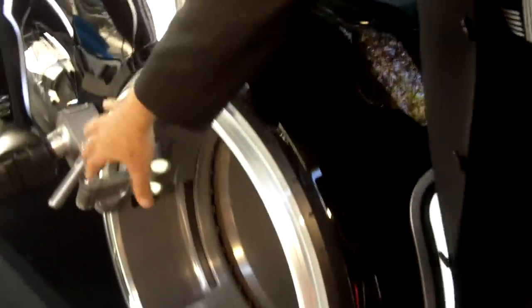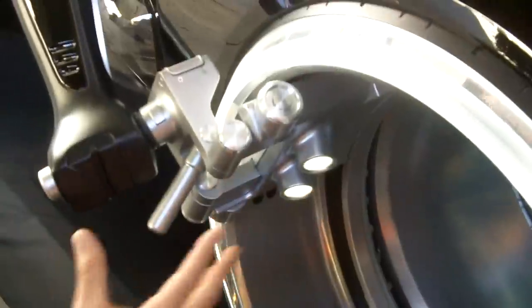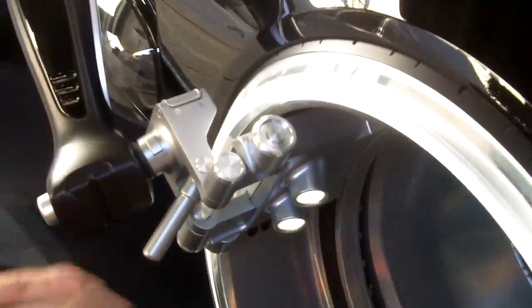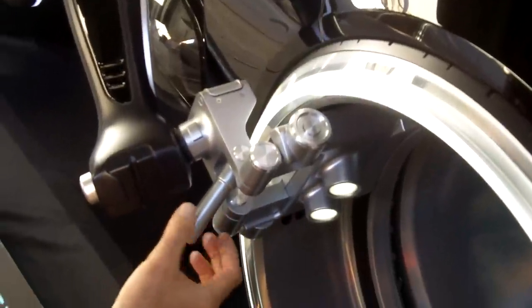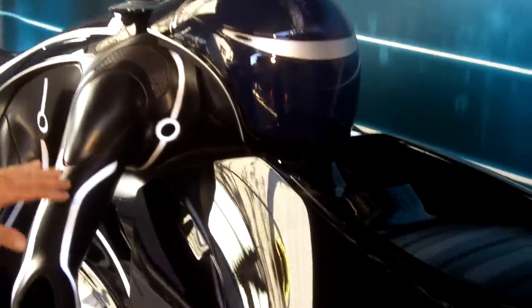We got a lot of questions about this very old school steering column — we designed it for another purpose first. I will not say why, but it kind of stayed like that because we had no time to redesign it. He has a very classic brake lever here, and that's just because our director wanted a very classic acting performance from Garrett Hedlund.